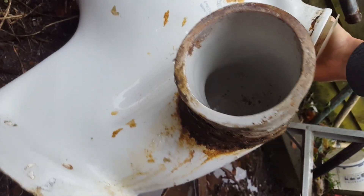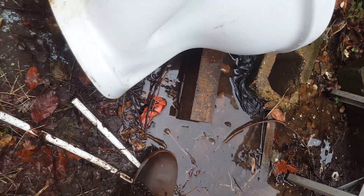It actually looks quite clean, all things considering — inside the trap I thought it would look a lot worse than that.